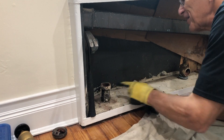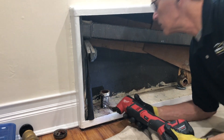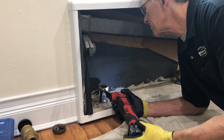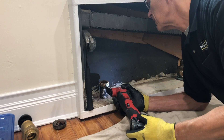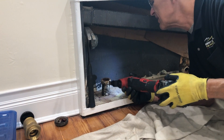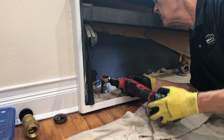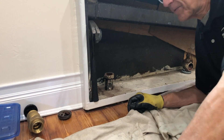The trick is to cut it without cutting the nipple. That's the trick.